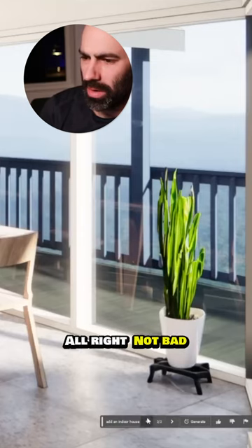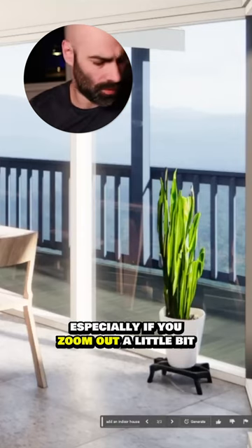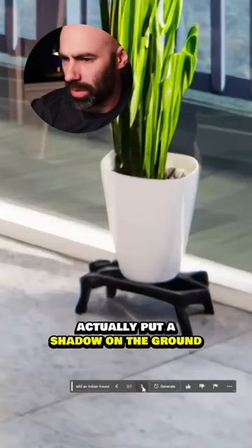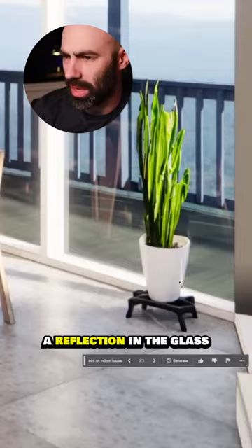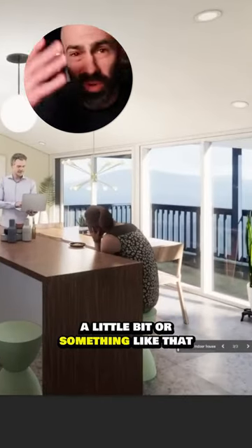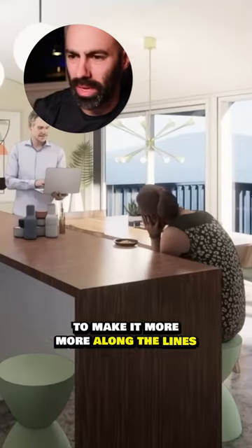Let's see the three options we have — one, two, three. Not bad, they all look pretty good, especially if you zoom out a little bit. But if you zoom in, you'll notice it actually put a shadow on the ground, and it's even trying to put a reflection in the glass. It looks like it belongs there. You may want to change the contrast a little bit to make it more along the lines of what you need.